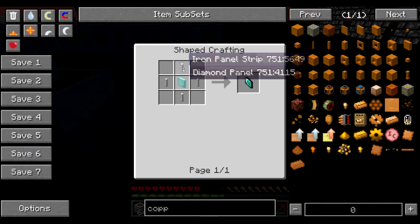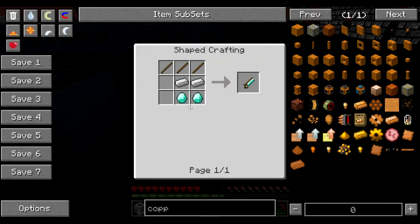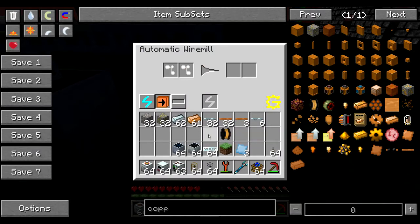To make a diamond draw plate you're going to need a diamond panel and iron panels, and to get that you need a diamond handsaw which needs two diamonds plus a block of diamonds. So it's a pretty good idea to build this Automatic Wire Mill if you are needing the fine copper cabling.